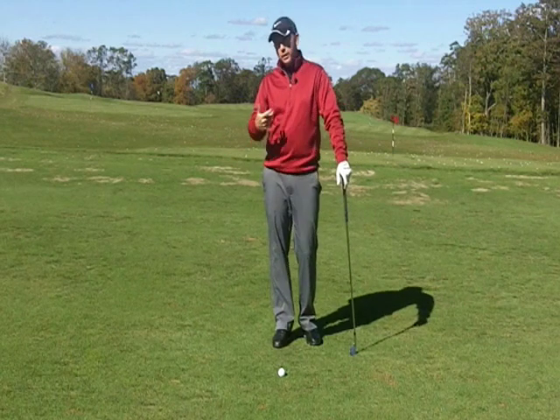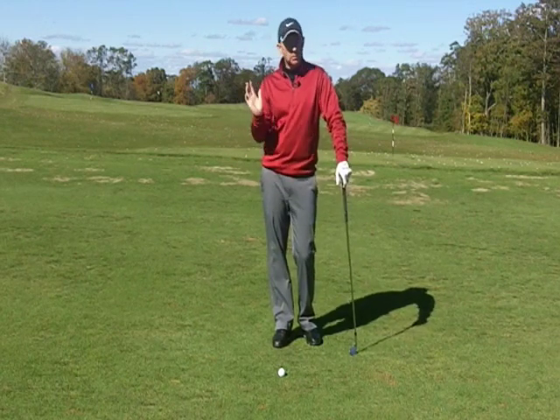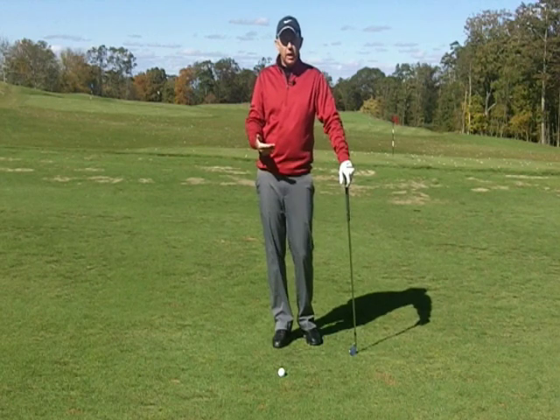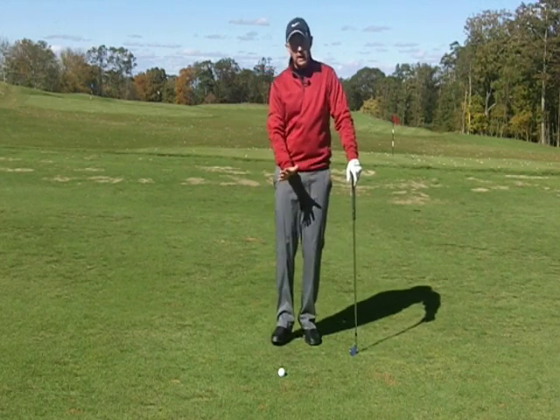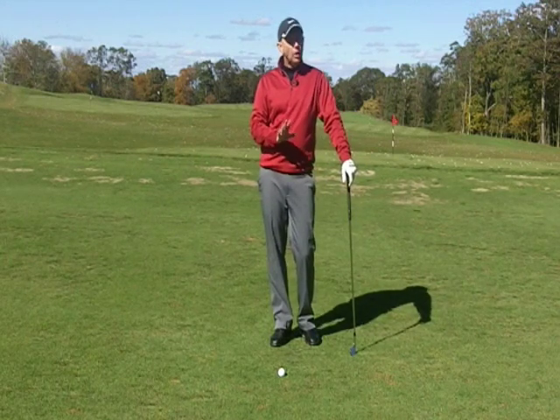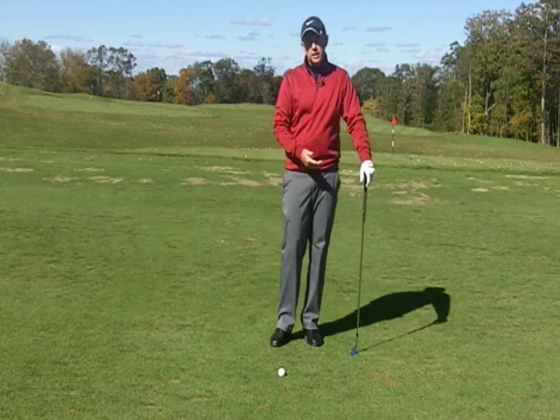If the half swing is going well, we'll go to three quarters. If three quarters is going well, then by all means go to full swing. But that progression is going to take time. You need to do several repetitions at each level, and if it's not working, drop back to the shorter level.